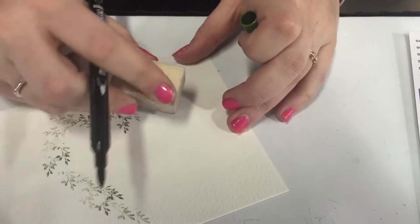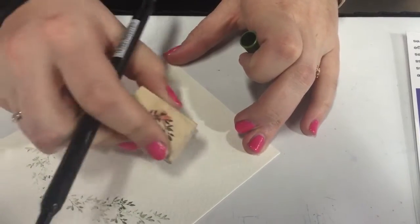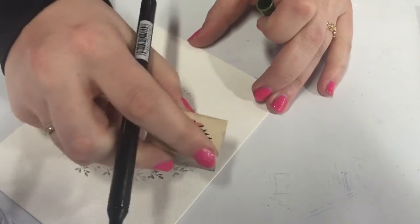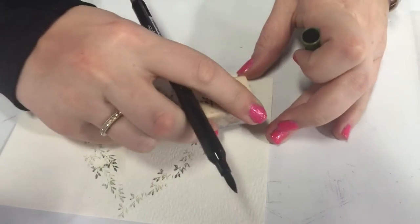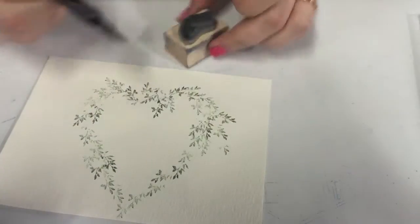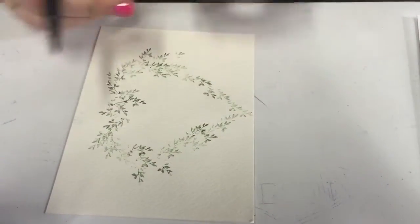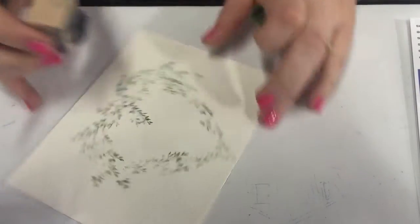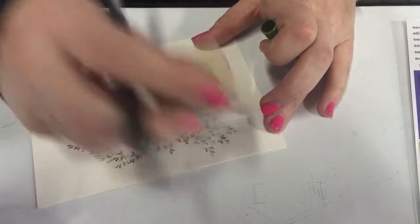I'm going to work on the second hump here and just come all around. I do want to leave some white space for the flowers. So I've got a basic heart shape. Now I can come in and add a few more vines if I want, just to stick them out a little bit. We'll go a little further down and accentuate the humps.